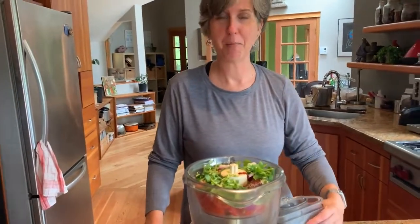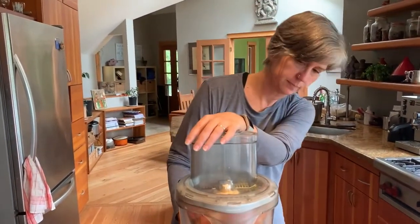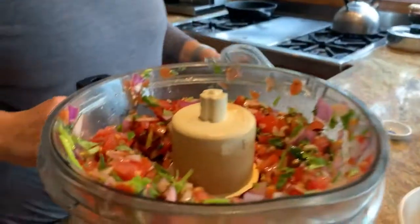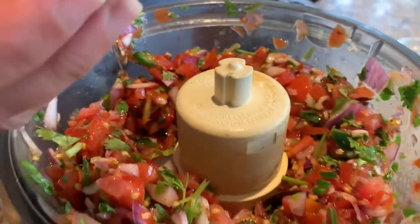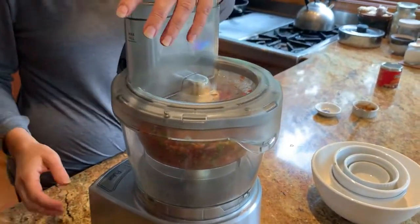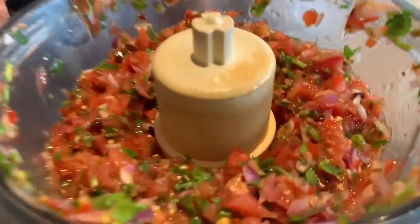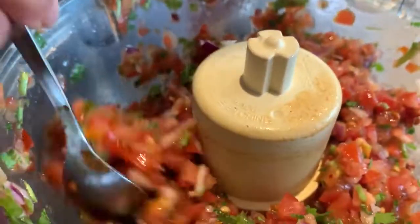Now we're just going to pulse the food processor. We're seeing it getting chopped up but we're not quite there yet — I can see some pieces of onion, tomato, and cilantro stems a little bigger than I want. It's always good to stop and look. The smell coming off of that already is great. After a few more pulses — I think that's pretty darn good. That's the texture we like a salsa to be.